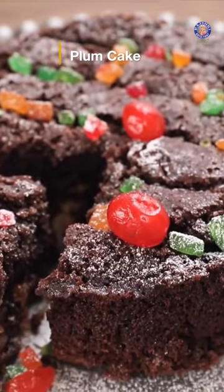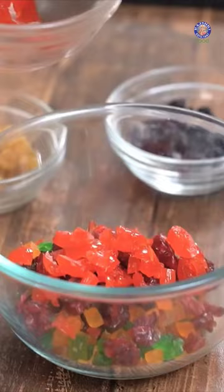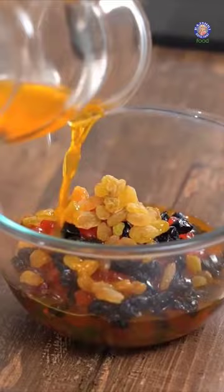Eggless Plum Cake. Finely chopped dates, tutti frutti, cranberries, glazed cherries, black raisins, golden raisins. Any orange drink that you like — give this a good mix.